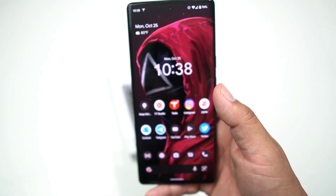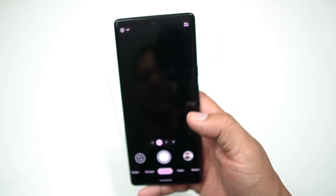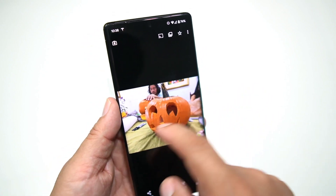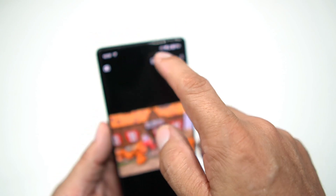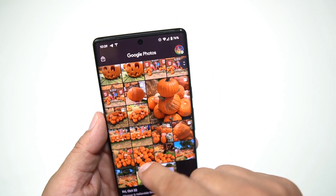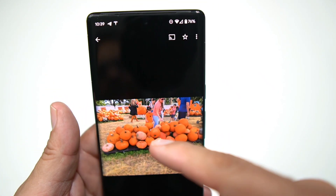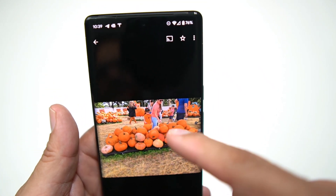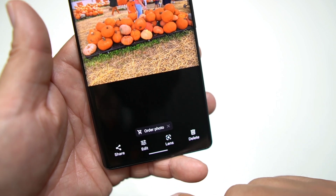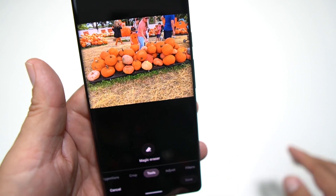So what you simply do is go into your photo gallery and choose a picture. I'm going to show you one I have of some pumpkins — like a family at the pumpkin patch. There are some people in the background: a person in a black dress, somebody in a blue shirt, and another little kid carrying a pumpkin. We're going to try to get rid of those. Hit Edit on the bottom, then Tools, and you'll get the Magic Eraser.